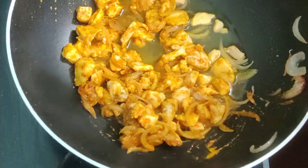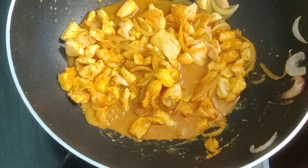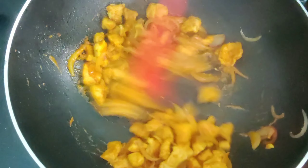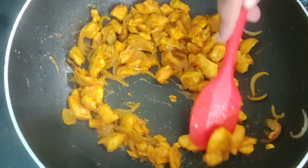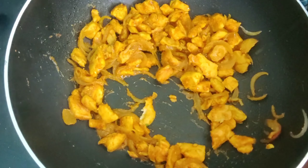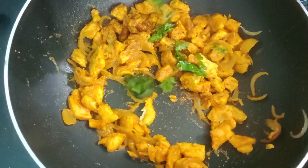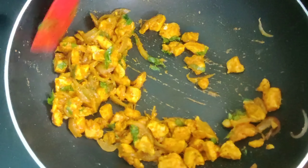Add a little water and mix it. Cover the lid and cook the chicken for 10 minutes on low flame. Let us check our chicken — our chicken is ready. Sprinkle some garam masala powder and some finely chopped coriander leaves. Give it a quick mix, transfer it to a plate, and let it cool down completely.